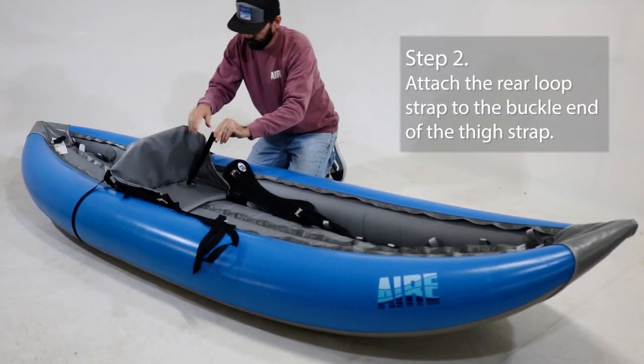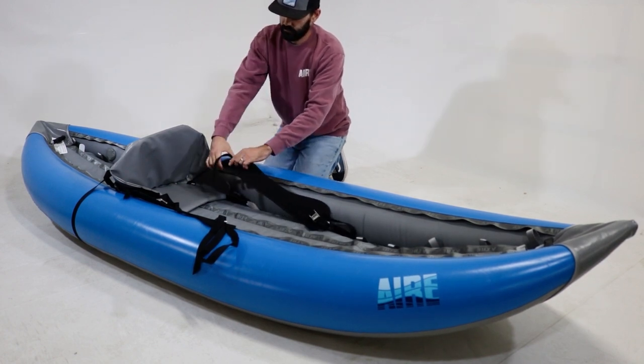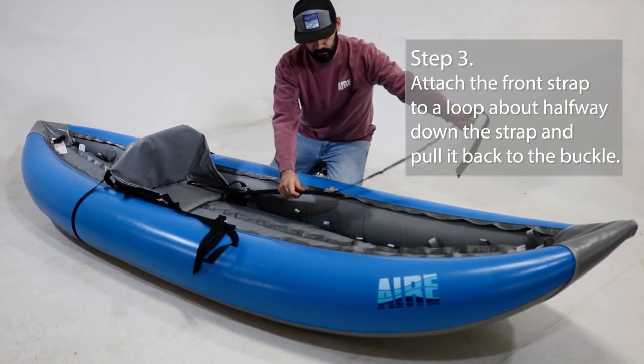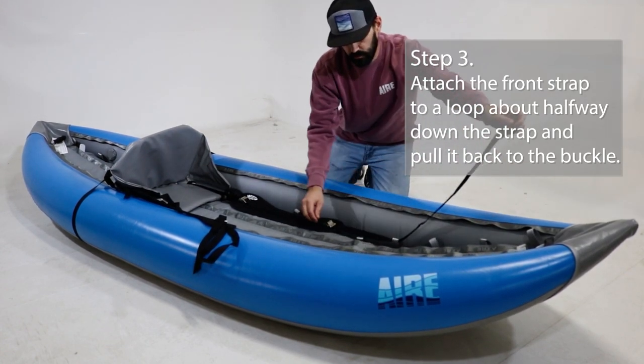Take the end of the thigh strap with the buckle on it and attach it to the rear strap. On the other end, pull the strap out straight and attach it to the loop about halfway down the strap. Run the strap through this loop and back to the cam buckle to secure the thigh strap.